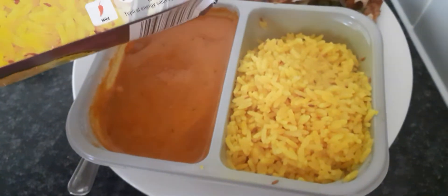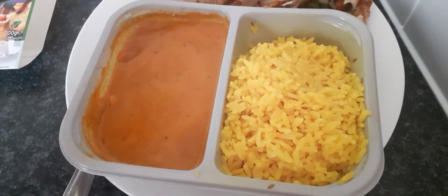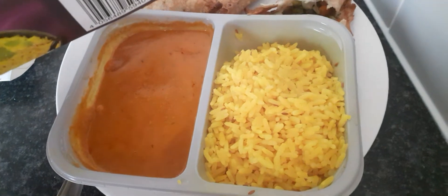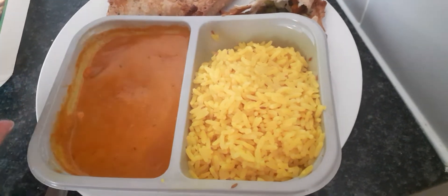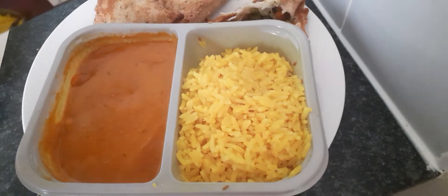I'll just go through what's on the instructions. I put this in the microwave — I don't really tend to put meals like this in the oven. They take longer, and I've heard stories about these plastic containers; some of them can melt. So I just leave it in the microwave and I've not had any problems.